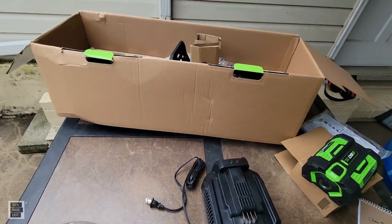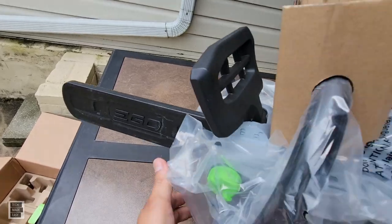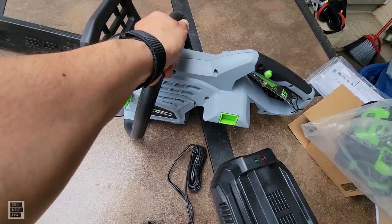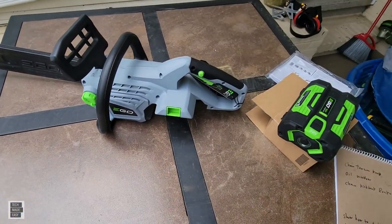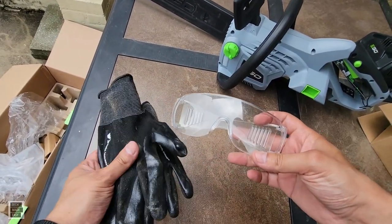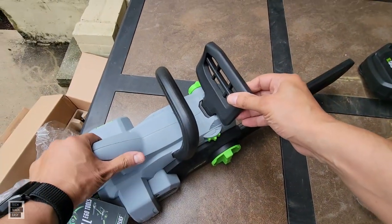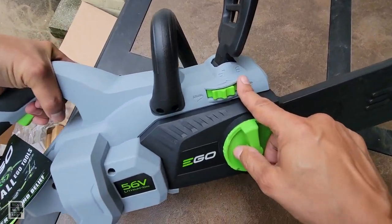You can always get these manuals online now. The unit really isn't that heavy — 8.29 pounds feels manageable. If you're ever going to use a chainsaw, make sure you have gloves and eye protection at all times.